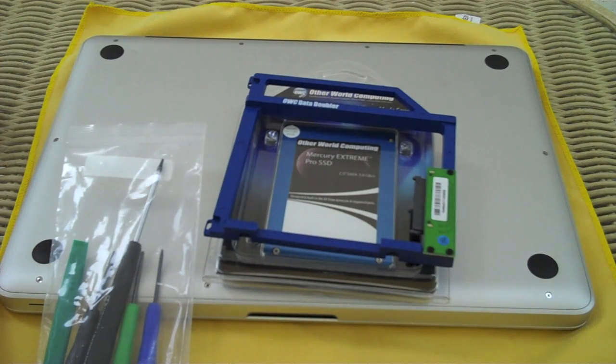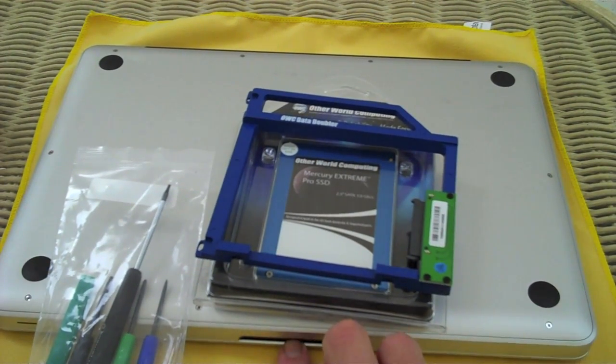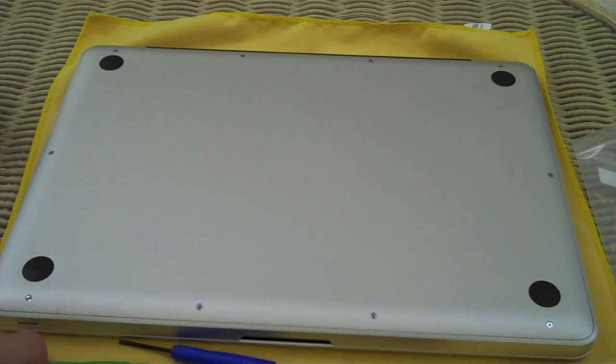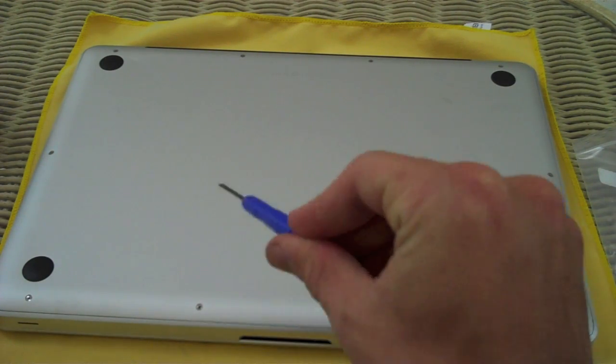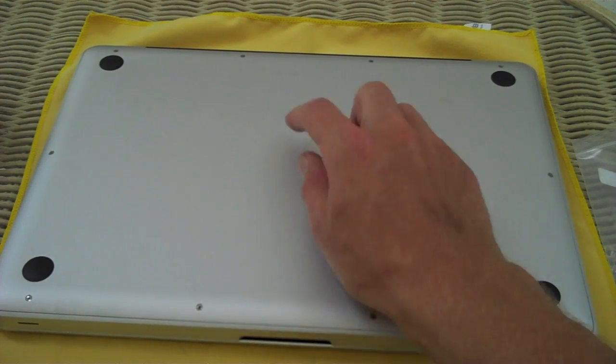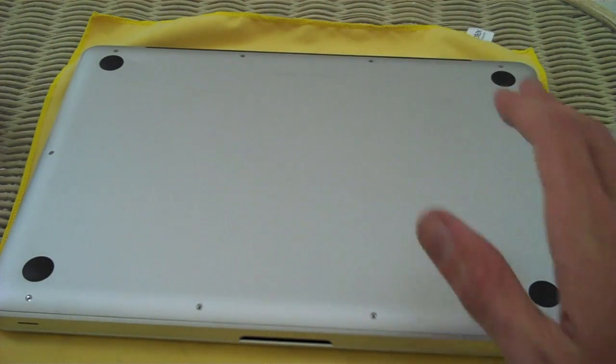Step one is straightforward: turn it off — don't just put it to sleep — unplug it, and put it on its lid. We're going to come in here and remove the ten screws on the back of the MacBook Pro, taking note that the top three are longer than the others. I'm going to go ahead and set those on this microfiber here.